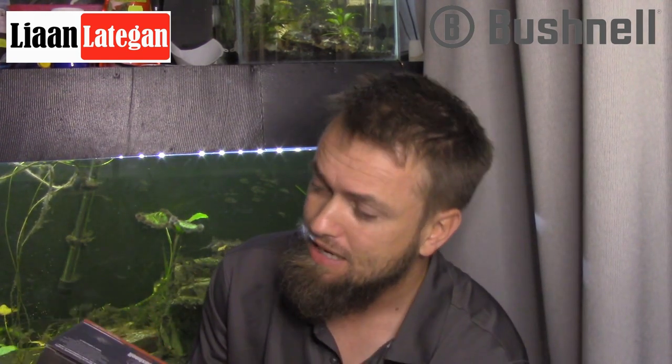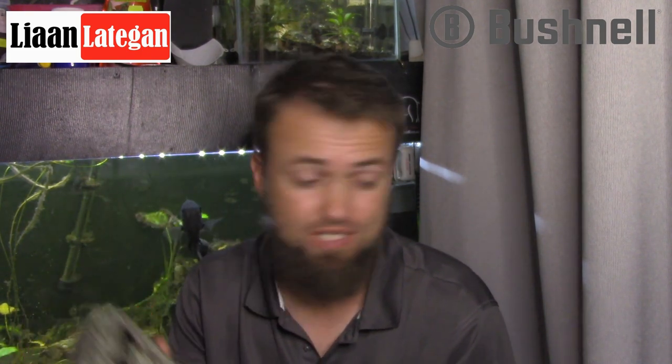Hi there guys and welcome back to another exciting episode of the Wild Wonders of Southern Africa. In today's video I'm gonna do a quick in-hand look at the Bushnell Trophy Cam HD E3. The last in-hand look I did was the Bushnell Trophy Cam HD — the newer model — and I love it. I think of all the cameras I've worked with and had out in the bush, this is by far my favorite and the best quality one.